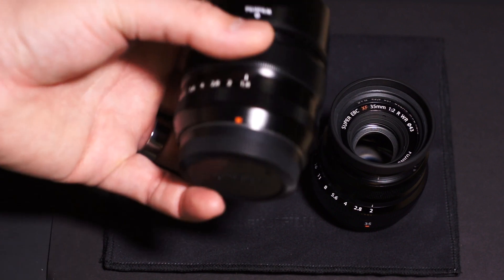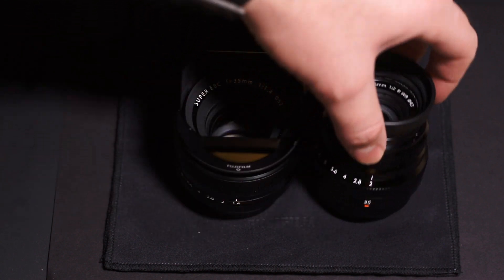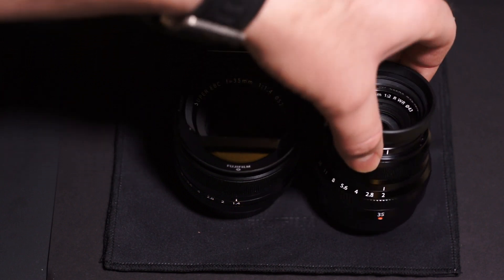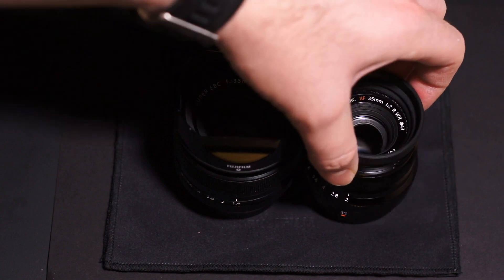The f1.4 is a good lens and it's made in Japan, but with all the new weather-sealed cameras like the X-T1 — and supposedly the X-Pro2 is going to be weather sealed as well — you really want the weather sealing that the f2 offers.